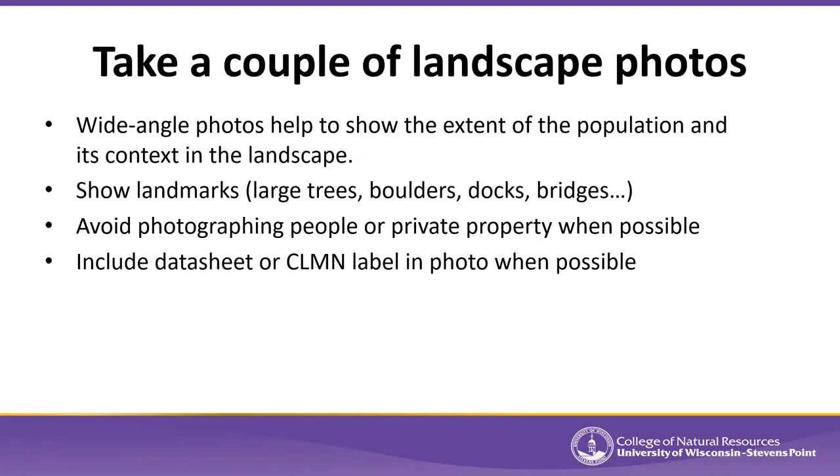If you're taking landscape-level photos, try not to photograph people on their property or private property in general. Also try to include the data sheet or label in the photo when possible — though this is more challenging with landscape shots. If your camera is focusing on a data sheet six inches away while the plant is 60 feet away, it'll be hard to keep both in focus, especially with any zooming. Do it when possible, realizing it's not always going to be possible.